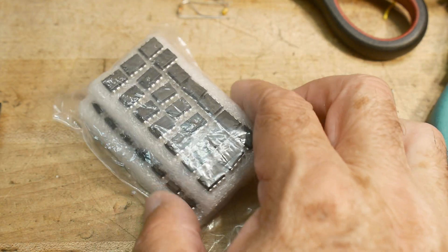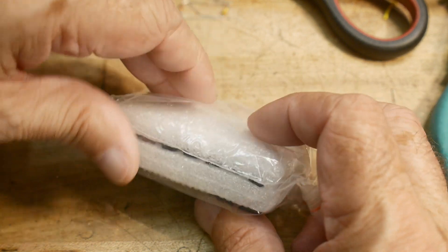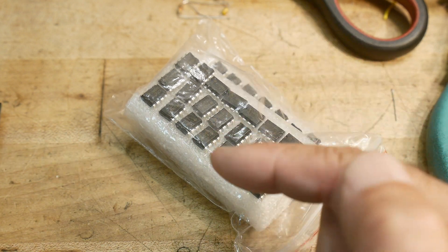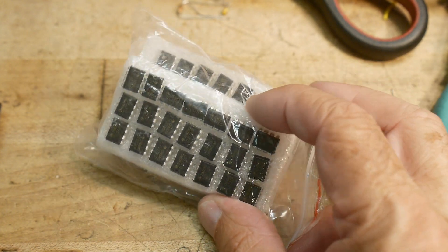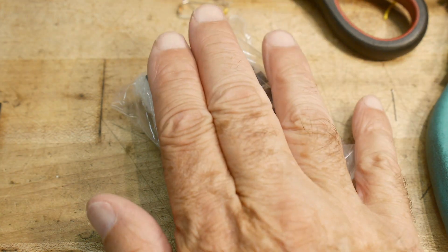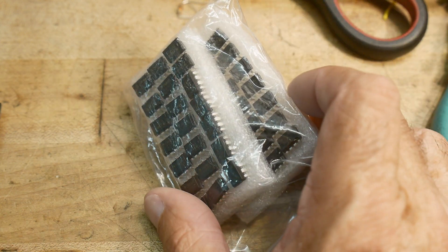This is not going to be a video about 'please don't buy Chinese op-amps because they're all garbage' — which is true. The question is: if you have a bag of garbage Chinese op-amps, can you do anything with them? Is there some way to salvage these things in some circuits? Do they do some things okay? That's what we're going to try to do today.